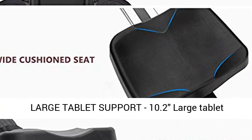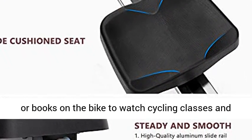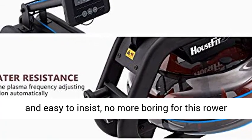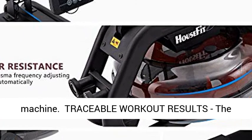Large Tablet Support: the 10.2-inch large tablet support allows you to put your tablet, mobile phone, or books on the machine to watch classes or read, making the workout exercise interesting and easy to stick with — no more boredom with this rower machine.